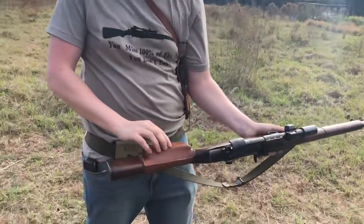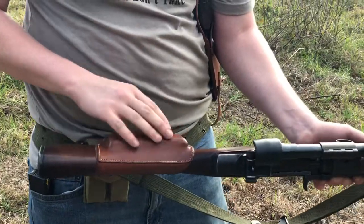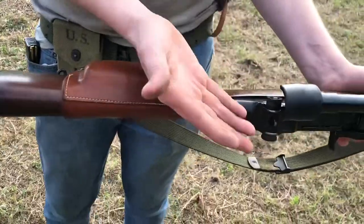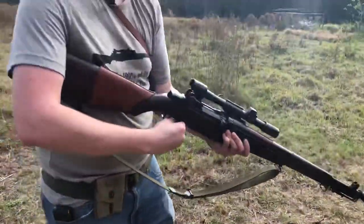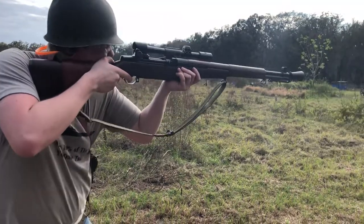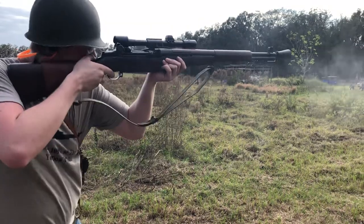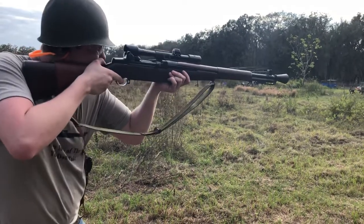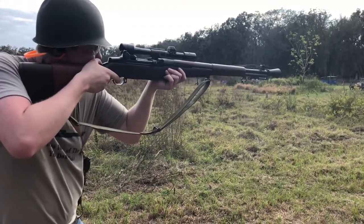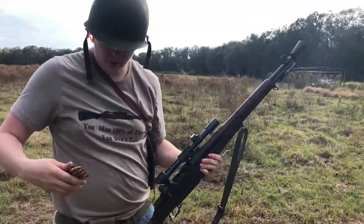Also, just so you all know, these cheek pieces are designed to assist with offsetting your scope and your eye so that you're able to actually see the scope, because it pushes your field of view a little bit. So we're going to slip in here and let's shoot some of these metal targets. There you go — now I'm going to pull out my other one.